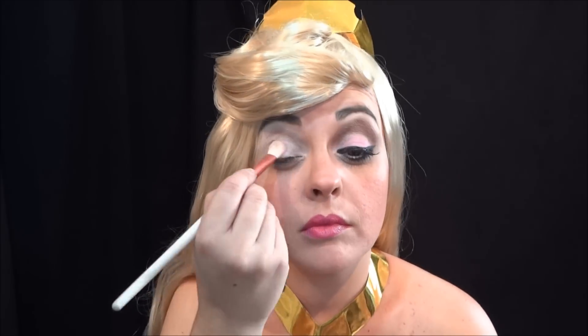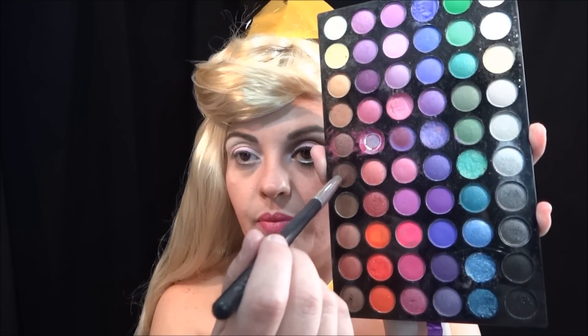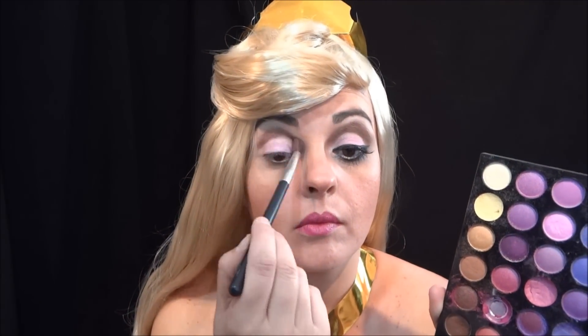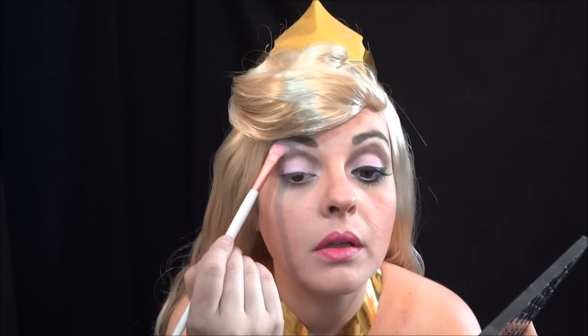Então, para o pincel de sombra, eu peguei este daqui e depois eu vim com este daqui para reforçar. Volto com o rosa. Aí eu virei o pincel e peguei este branquinho aqui para passar a rente a minha sobrancelha. Pronto.